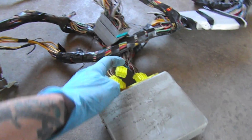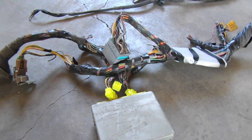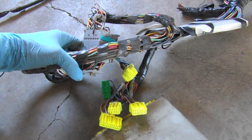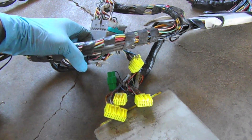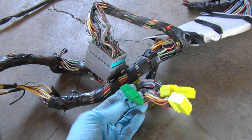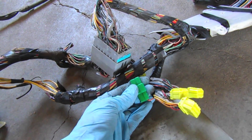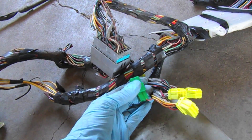Here's the computer. It uses these four yellow connectors here, and it also has a read diagnostics connector — you plug this in to get a live reading.